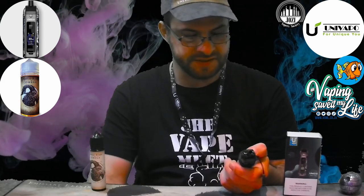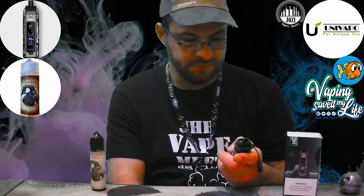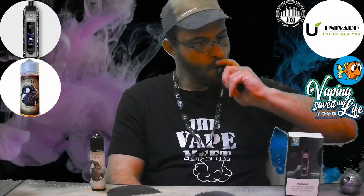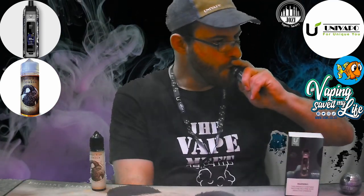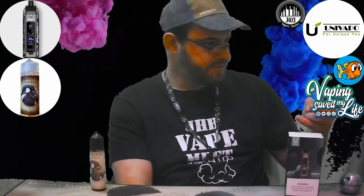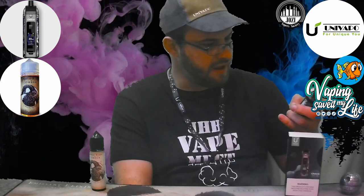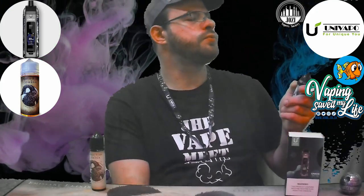Immediately the smart mode picks up the 0.3 ohm coil and defaults to a safe 35 watts. At max it goes up to around 45-49 watts and gives you a little warning. Let's try it at the smart mode recommended wattage first. The flavor kicks on this thing — wow. I'm going to bump it up a bit more — going to 45 watts now. Oh, that's so good.